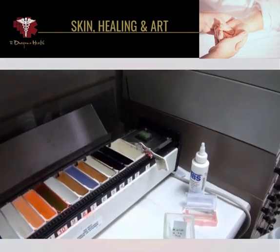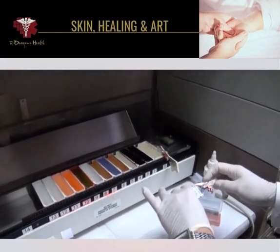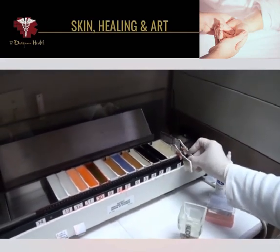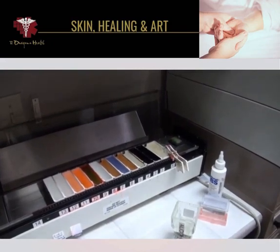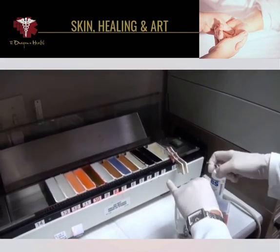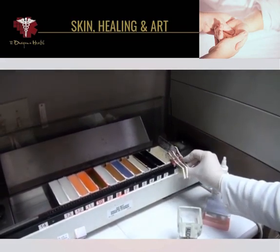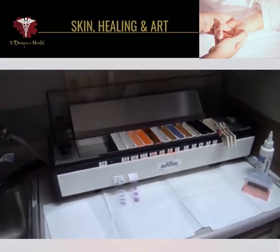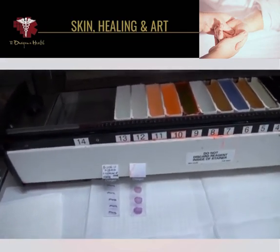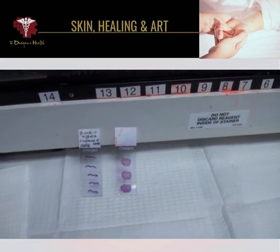The slides are then placed on this stainer that sequentially goes through a process where the tissue is stained so that you can differentiate cancer cells from normal tissue. The staining process takes place, and in the end we will end up with microscopic slides that look like this.